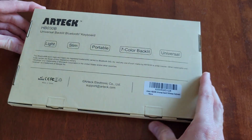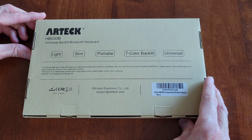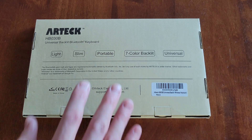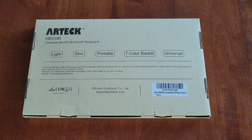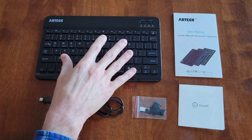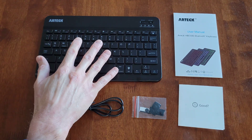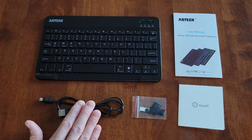Here's all the different information on the back of the packaging, so make sure that you read through this. I'm going to take everything out of the packaging now and be back. Here's what was inside — the keyboard did have some plastic packaging around it, so make sure that you take that off and throw it away.